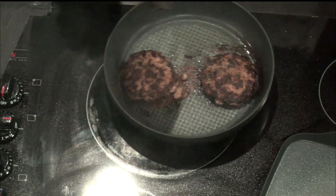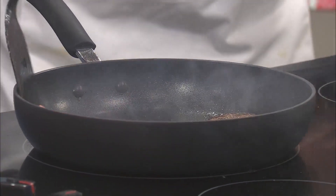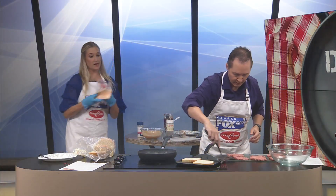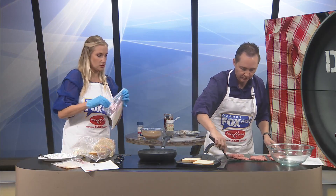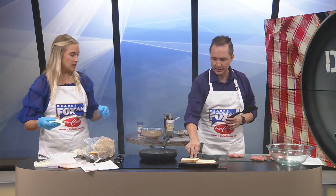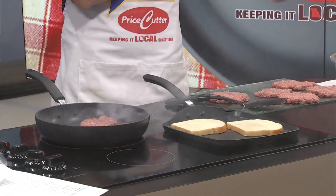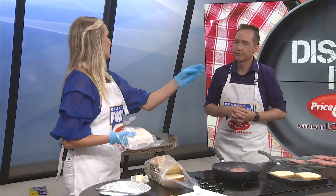I'm going to scoot these to the side and add some more burgers over here just to get more cooking, because I think these are about done. So the next step after we butter the bread is to let it get cooking, then we're going to put a slice of Swiss cheese on just the one side. Remind me next time to double the cheese — always double the cheese. One cheddar and one Swiss per sandwich.